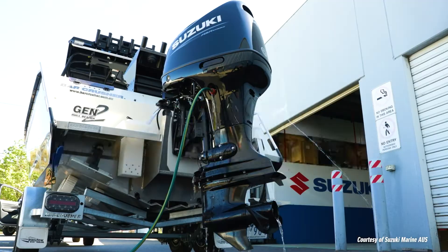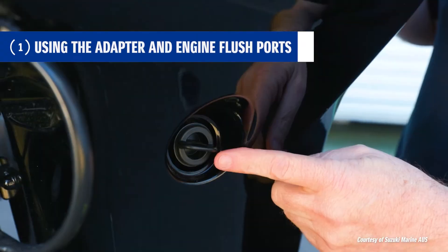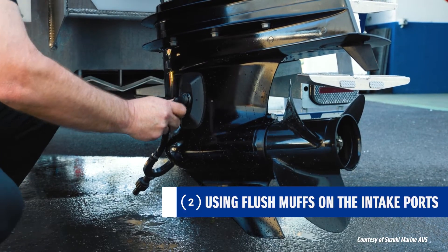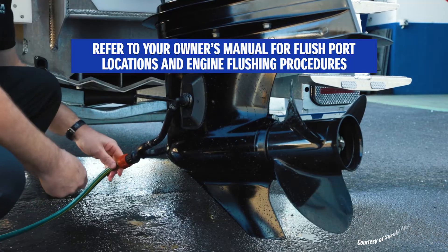So there we've shown you the two ways you can flush your Suzuki engine — using the adapter and the flushing ports, where you do not run the motor, and also the traditional muffs down on the intake ports with full hose pressure. Make sure you do both methods for a minimum of 10 minutes.